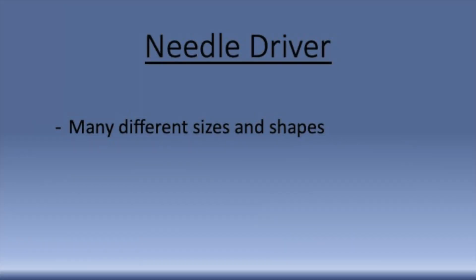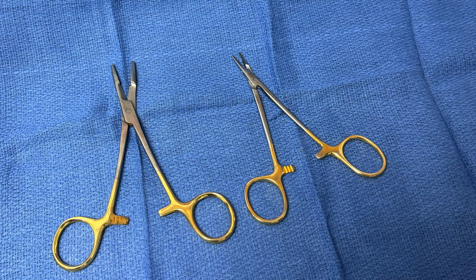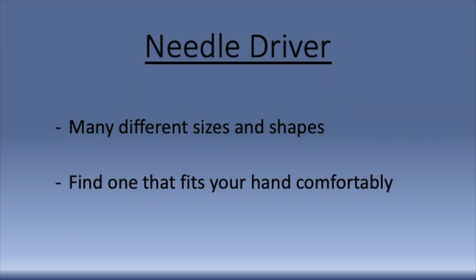Let's go ahead and talk about needle drivers now. There are many different sizes and shapes of needle drivers that can be used for suturing. There's no perfect size of needle driver — the most important thing is to find one that fits your hand comfortably.